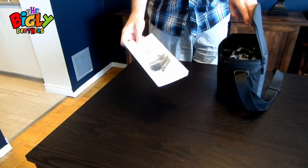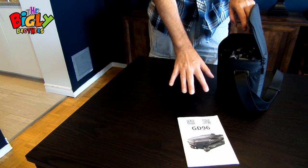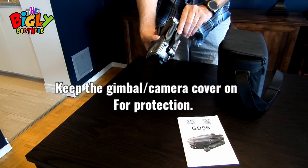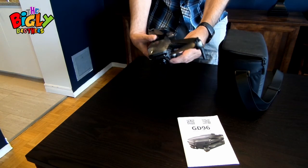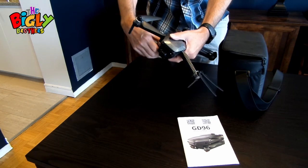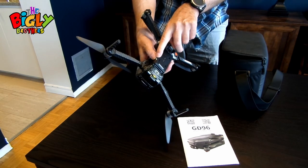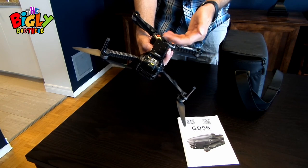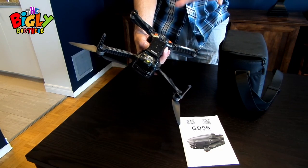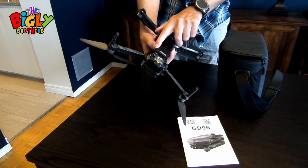First, we have a user's manual — a lot of information, but unfortunately it doesn't explain everything, which is why I'm making this video. Next, we have the drone itself. If you carefully open up the propellers, there is a slot for an SD card. While flying, the drone will stream footage back to your phone, but personally I think it's always better to have an SD card in the unit itself for a much more solid final product.